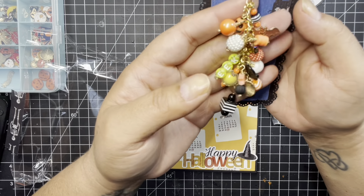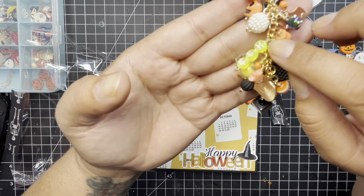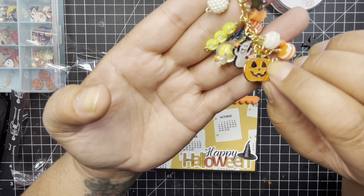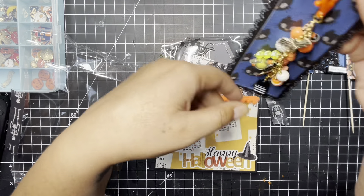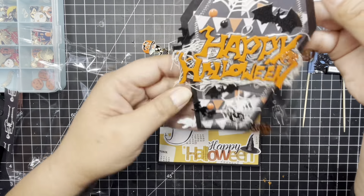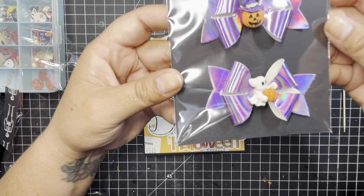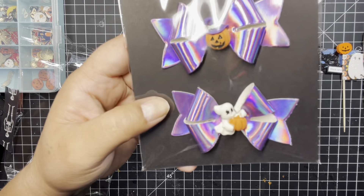Here is her little dangle. She has a little bat on here, some Heishi beads, a little 'eek,' a little ghosty and a little candy, and a pumpkin. I like that square bead — that is cute. We had to do two embellishments and she did these cute little holographic bows. She used specialty paper and put little cabochons in the middle. So cute.